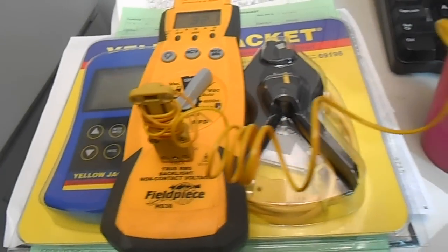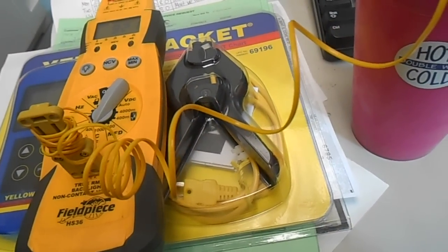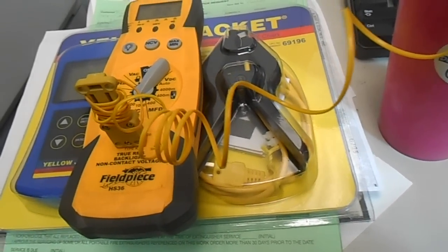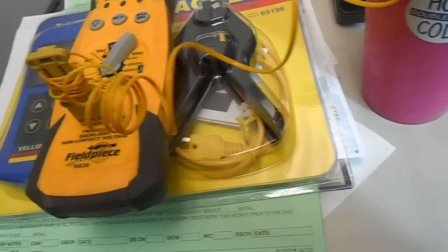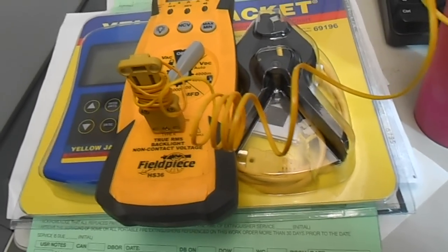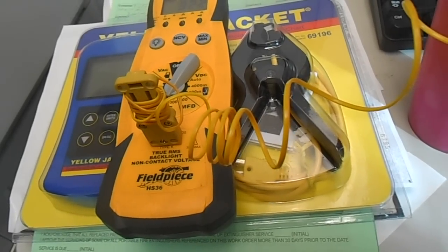Okay guys, I'm just testing the accuracy of some of my test equipment here today. I'm going to start with a baseline so I can check to see how accurate these test tools I'm buying are. It's not very useful to you if it's not accurate.